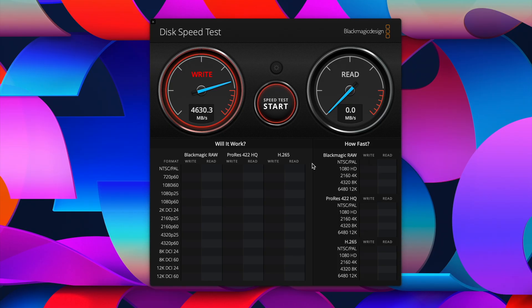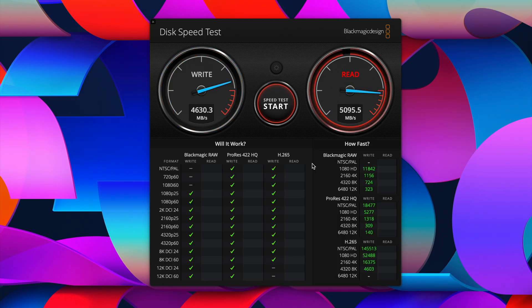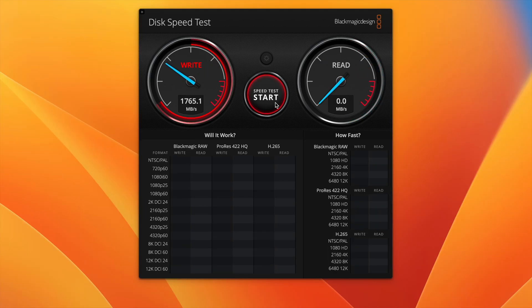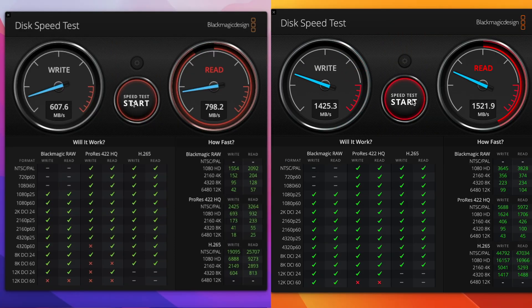The disc speed in Blackmagic Speed Test is much faster on the Mac Studio, maybe because it has a 512 gigabyte SSD while the M2 Mac Mini has a 256 gigabyte SSD. But when compared to an Intel MacBook Air, the speeds are night and day.